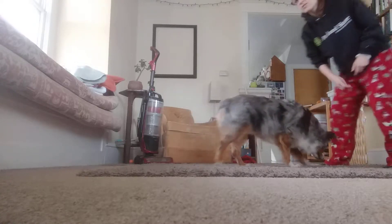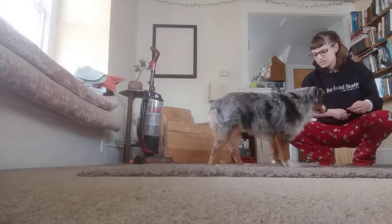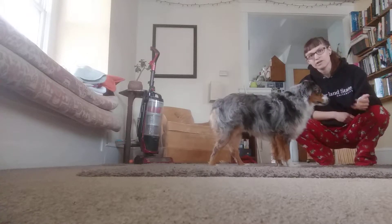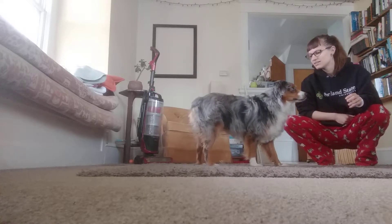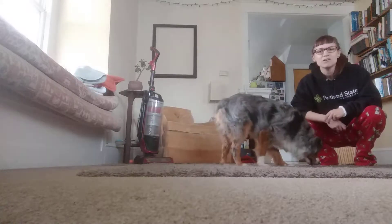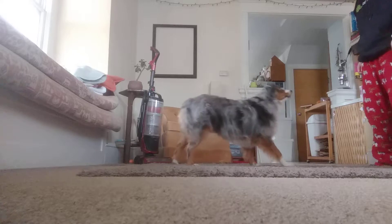Now that the behavior's looking pretty predictable — now that he's eating a treat and then doing the behavior I want, and I'm clicking and then he's eating the treat and so on — now I can go ahead and put a name on it once the behavior's predictable. So right when I think he's about to do it... good boy! He started to. That's when I'm going to name the behavior.